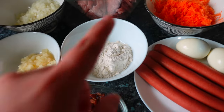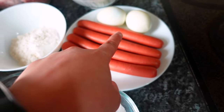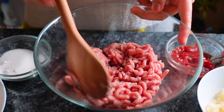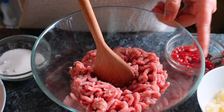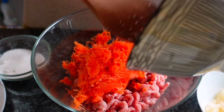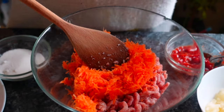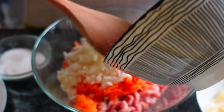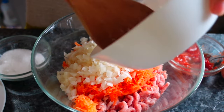Let's start! We'll mix all the ingredients together except for the boiled egg and hotdog. Let's begin with the carrots — add the carrots, then the chopped onion, and then the crushed pineapple.